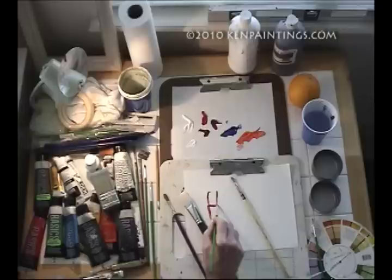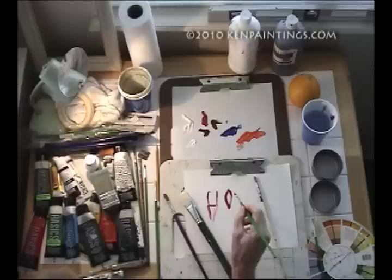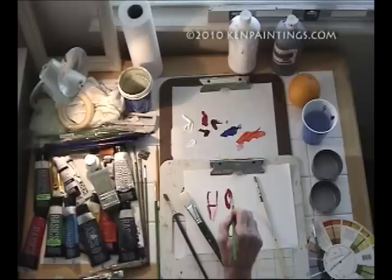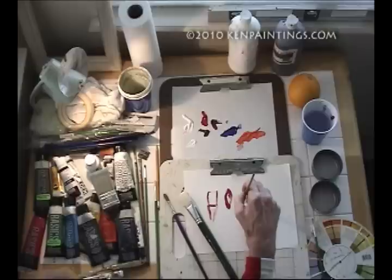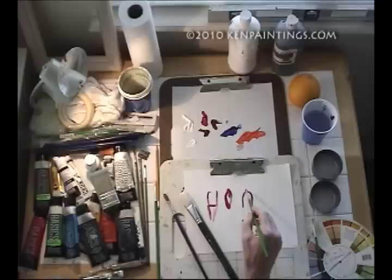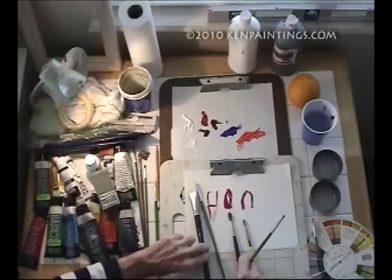Here's a flat brush like this one. Your rounds are going to be something like this, and then depending on how pointy they are. This is called a filbert — it's basically a flat but it comes kind of to a point, a little wider. Rounds are basically not like that.